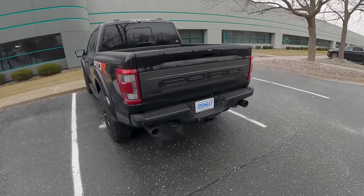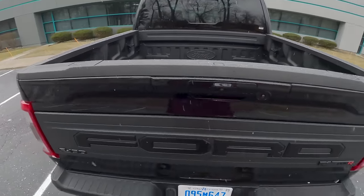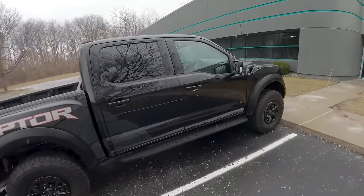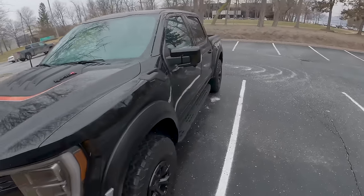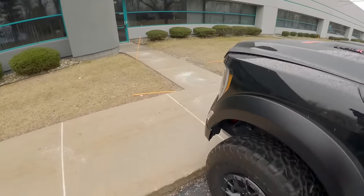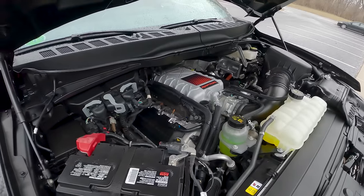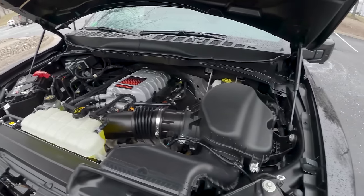Nice-looking graphics package on this Raptor — look at those blacked-out exhaust tips. Great engineering from Ford in all aspects. Standard F-150 truck bed out back. Let's pop the hood — look at that supercharged 5.2-liter V8. It makes a great noise; you can hear just a little bit of supercharger whine at light throttle and it pulls like a maniac. It's so fast.